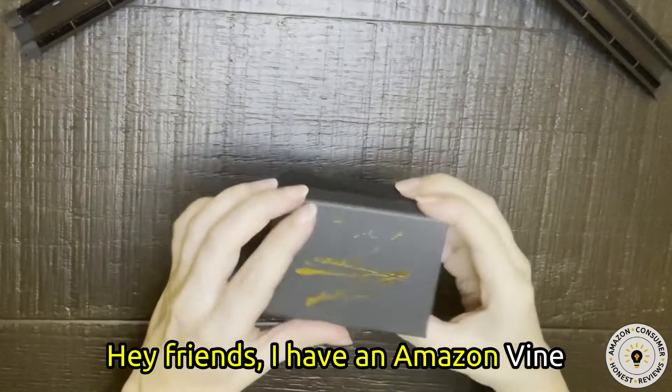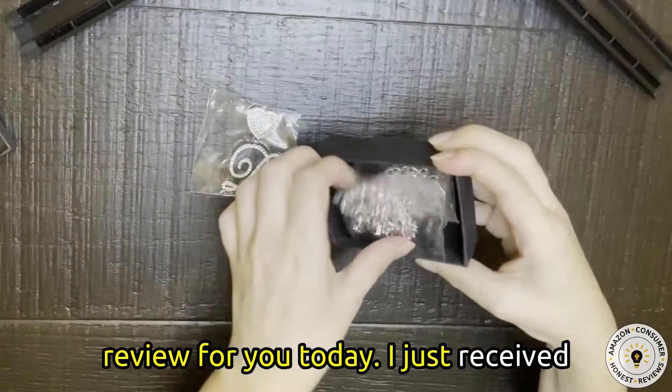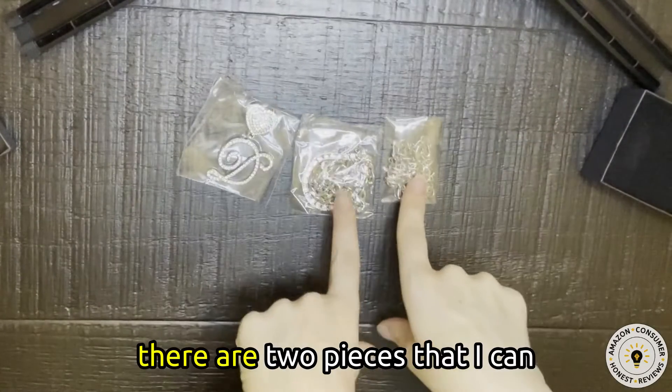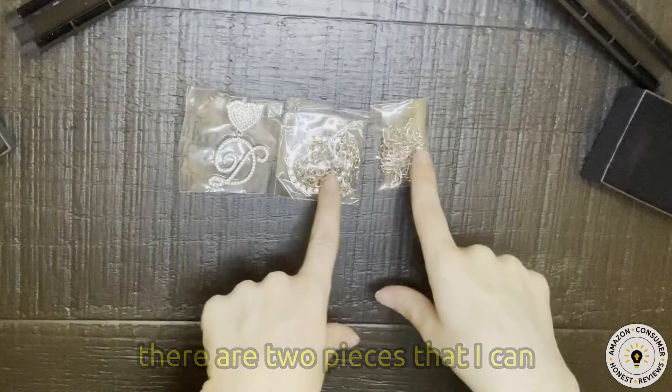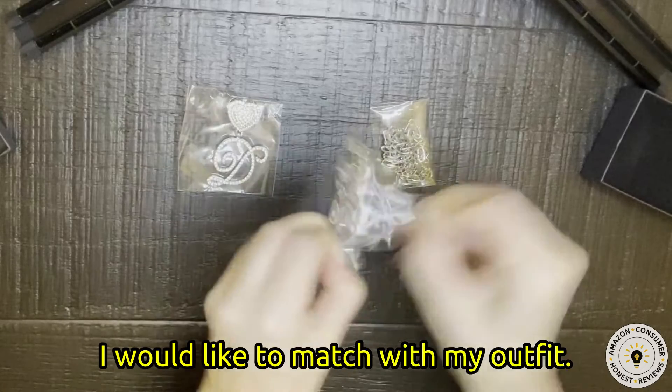Hey friends! I have an Amazon Vine review for you today. I just received this necklace. I like that there are two pieces that I can switch out depending on what style I would like to match with my outfit.